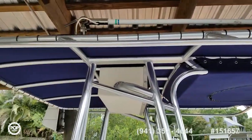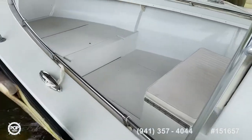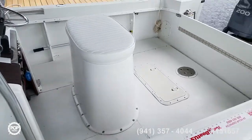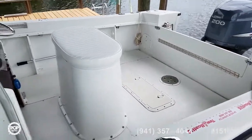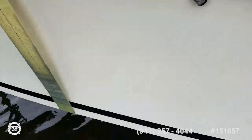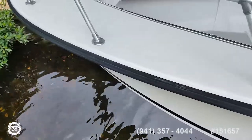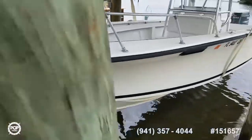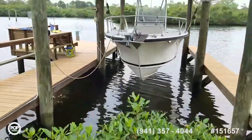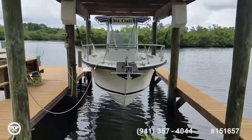Beautiful aluminum frame on the T-top. Lots of deck space with forward seating. There's a massive oval-shaped live well under the leaning post, a fold-down transom access, and a really neat custom swim platform on the starboard side. Elevated railing at the bow with easy access to get forward and tend to the anchor. Nice V up front.